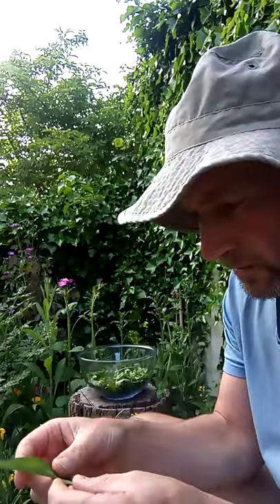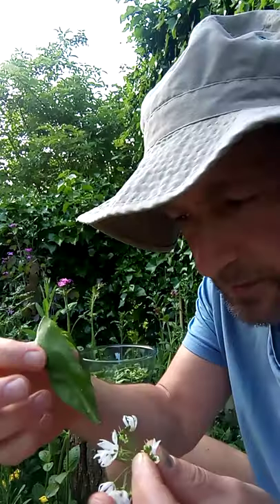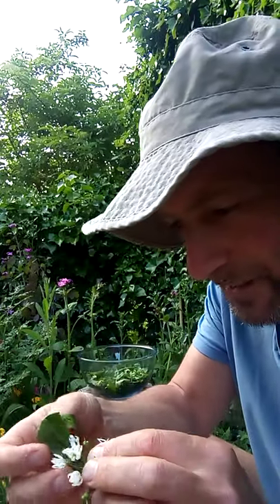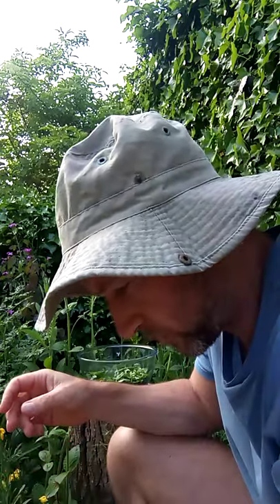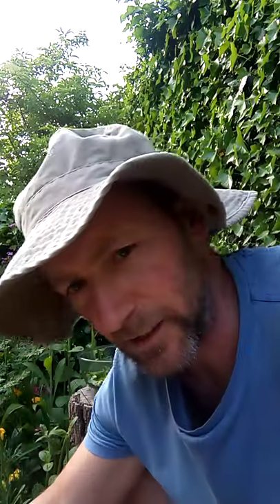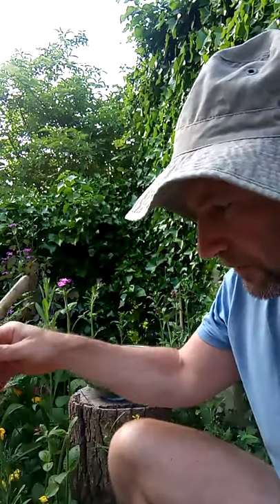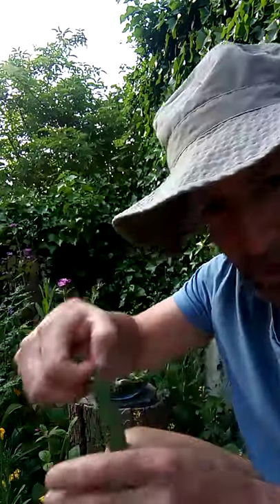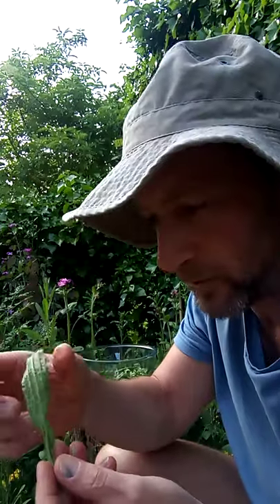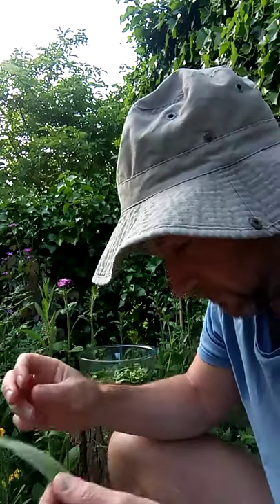I've got wild garlic — some of these are getting a bit wilted because it's been an hour or two since I've come back from my walk. With the wild garlic I'm making a salad dressing, just with a bit of lemon juice and olive oil. I've also got plantain in there, very common everywhere in your garden, very good for you.